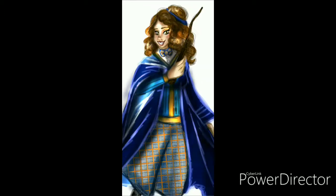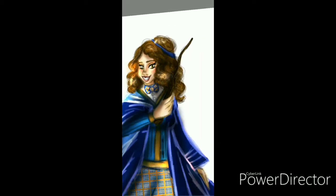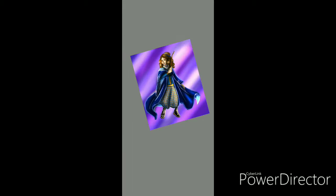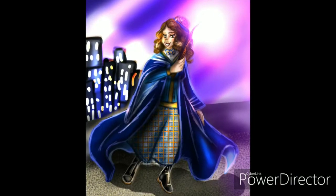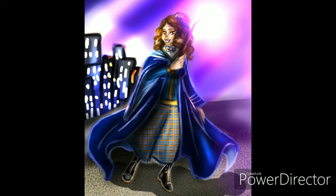I went with purple hues for her color scheme, and like a lot of them, she has a city background. She's on top of a building. Here's Rebecca finished.